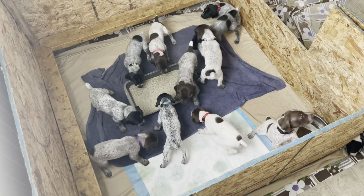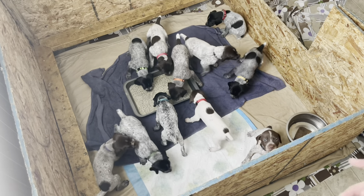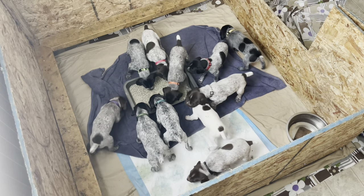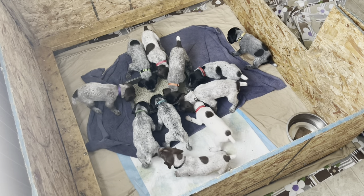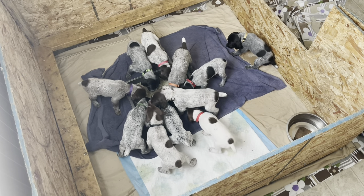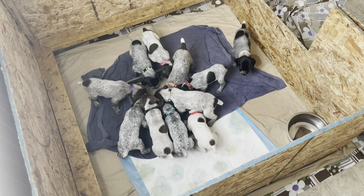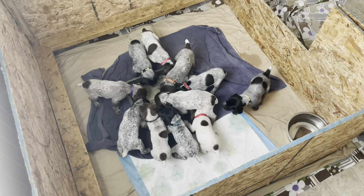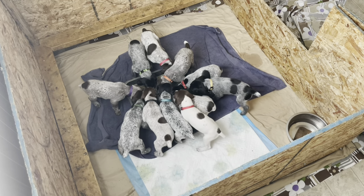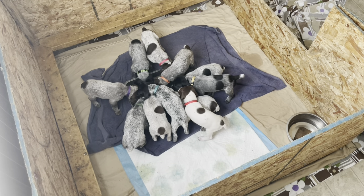If they don't seem interested the first time or don't know what to do with it, just stick their front paws in it — that really helps them feel it and dig in. These puppies were at the point where mama wasn't enough for them and they were old enough for the mush, so they just dug right in with no issues at all.